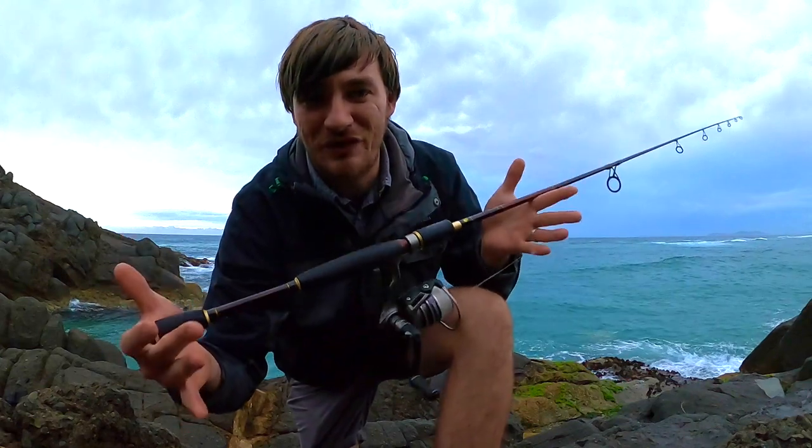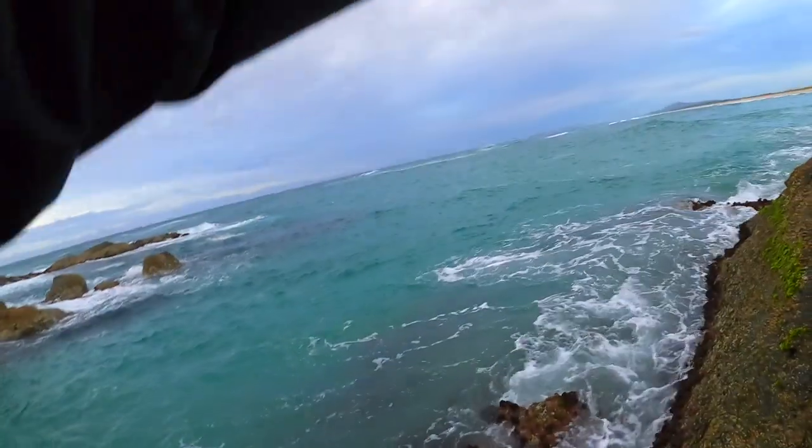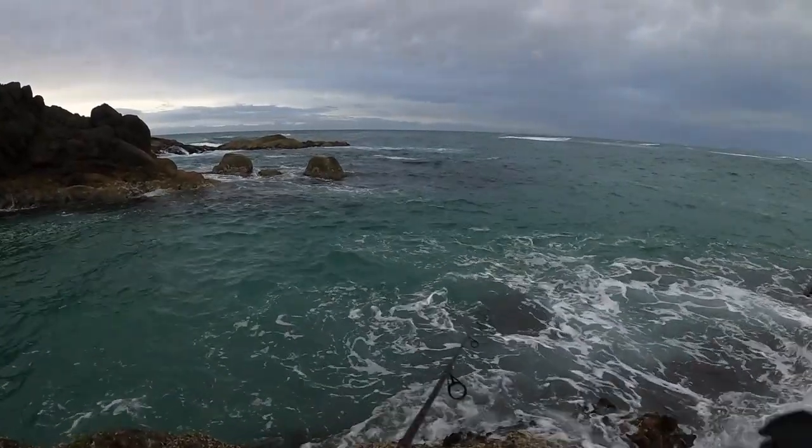I recommend it, it's good fun. Let's get some more. It's starting to rain — I thought it would rain. Let's get back out there. Come on, I want to get some big ones.